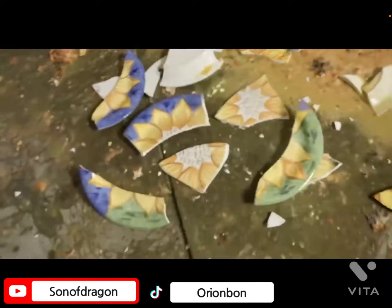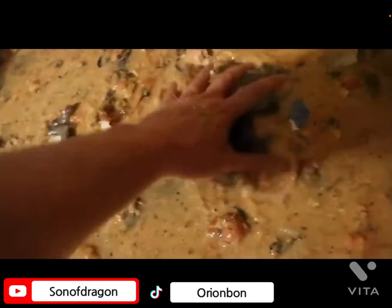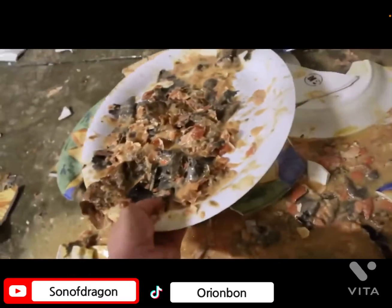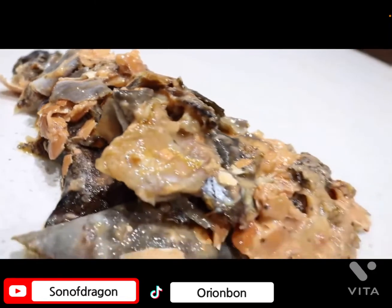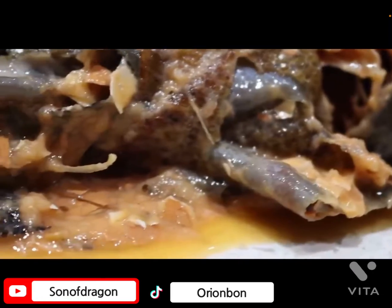Placed on the plate — placed on the plastic plate. Okay, a plastic plate. Look, that looks like a bowl of vomit.